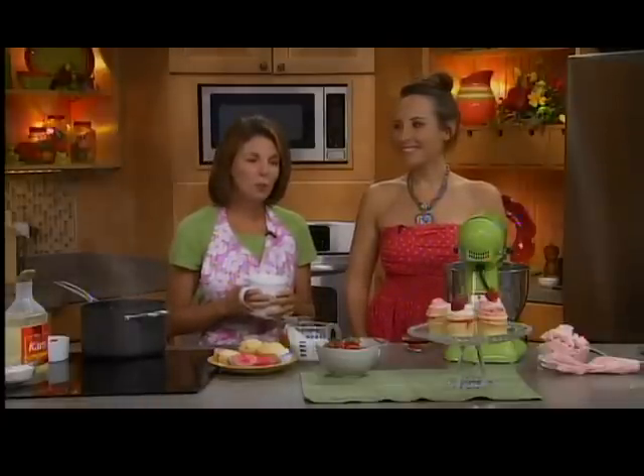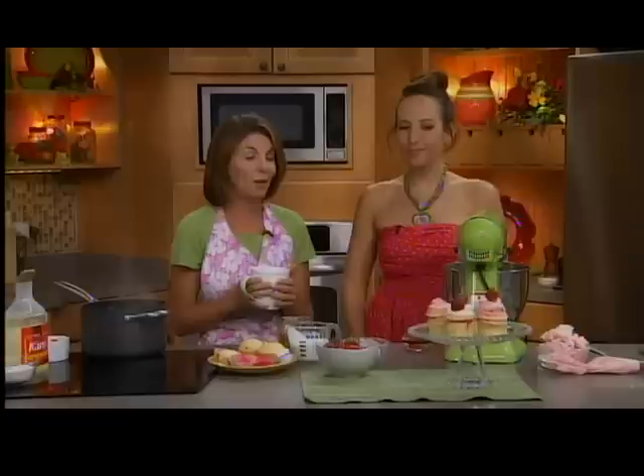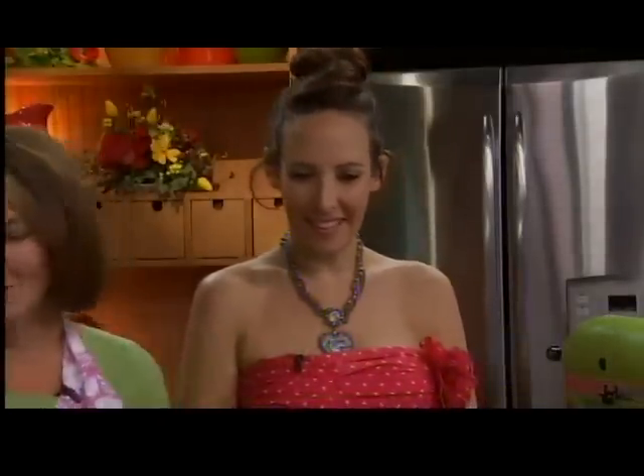The ones we're making today are super cute. Strawberries are still very much in season, so we're doing strawberry shortcake cupcakes. I love it — that's one of my favorite summer desserts. It has to be strawberry shortcake. And I wanted to turn the summer festivities into a cupcake. Super cute, and they're pink, which I like even more.